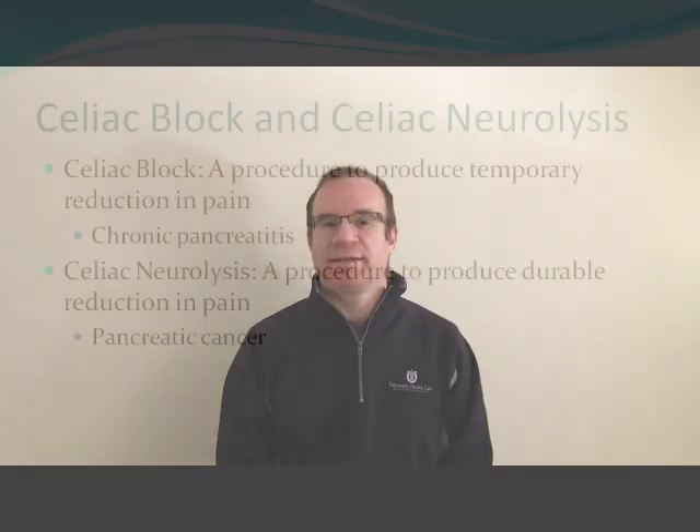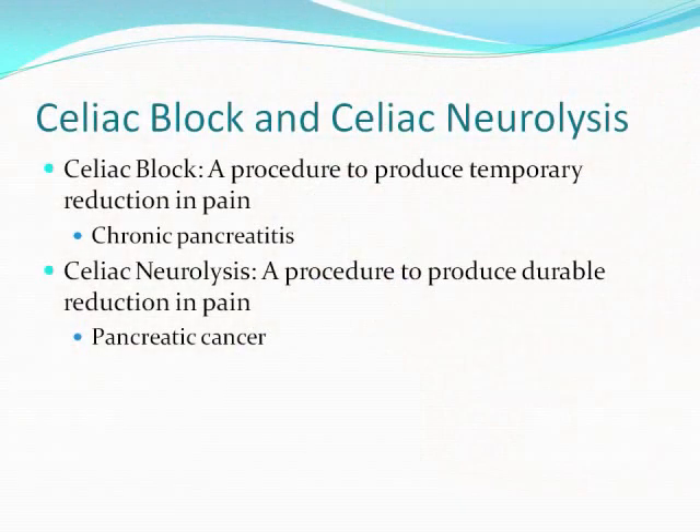Hey everybody, Doug Adler from the University of Utah here with this week's ASGE Video Tip of the Week. Today we're going to be talking about Celiac Plexus Block and Celiac Neurolysis. Celiac Block is a procedure to produce temporary reduction in pain usually in patients with chronic pancreatitis, whereas Celiac Neurolysis is a procedure to produce durable reduction in pain usually in patients with pancreatic cancer or other malignancies.